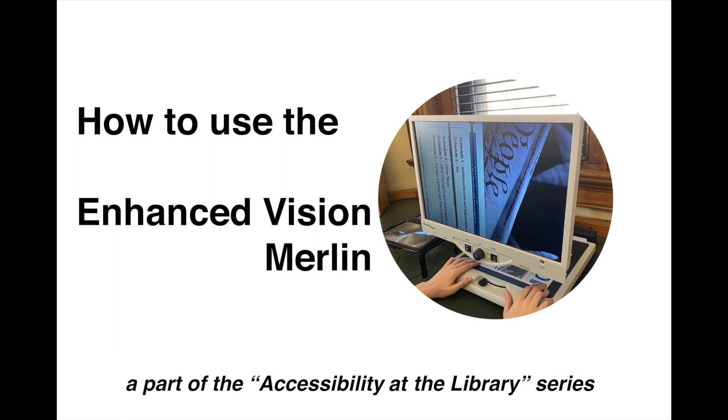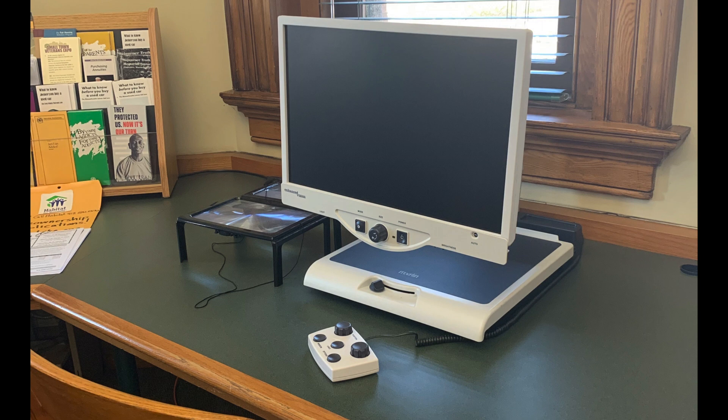Hey everyone, welcome back to our second video. Today we'll be going over how to use the Enhanced Vision Merlin, which is a powered magnification system located to the right of the reference desk.